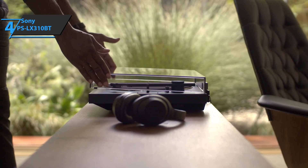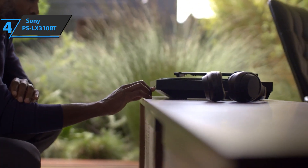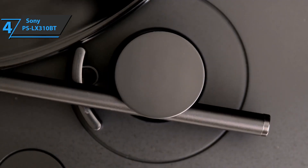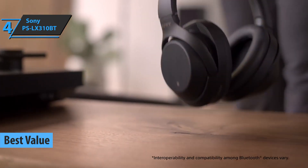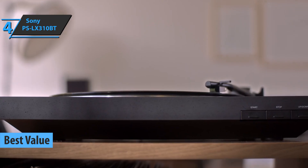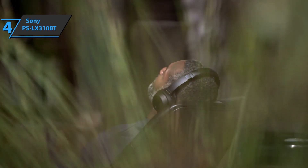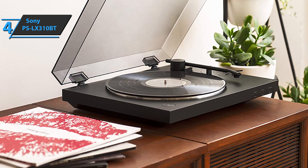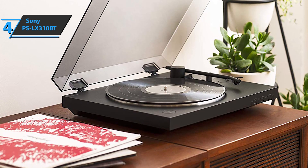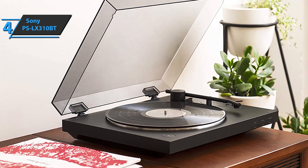If you're in pursuit of the top bang for the buck, we have specially selected the Sony PS-LX310BT for you, taking the title of the best value turntable that you can find in the market in 2021. Sony's PS-LX310BT is a stylish turntable that brings a touch of modernity. Its advantage lies in the inclusion of wireless technology, and its minimalistic design makes it easy for the user to operate the turntable rather quickly.